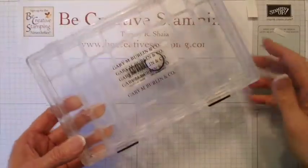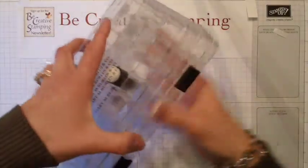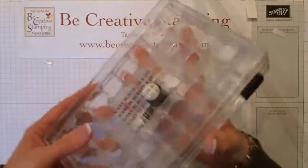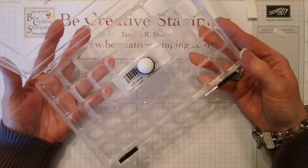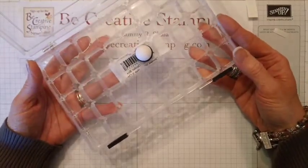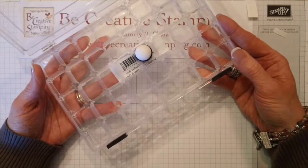I store my sponge daubers in a case just like this. There are enough spaces — let me open this so you can see — there are enough spaces to put 40 daubers in a case, so this will fit all of your colors. One case will do perfectly.